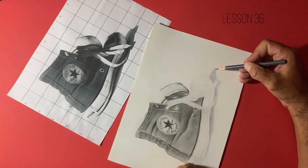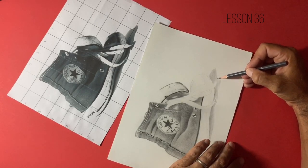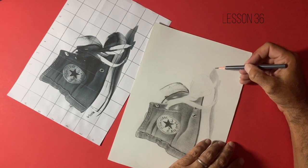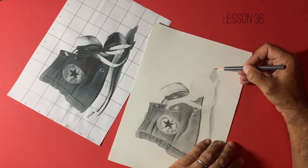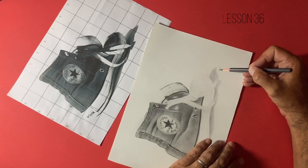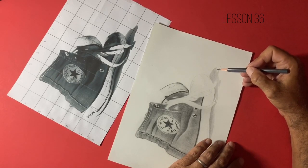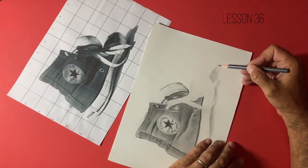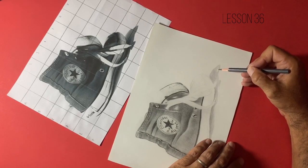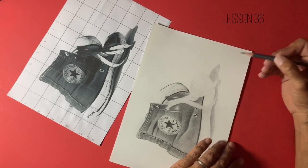Every stroke I use, whether HB or 2H, I'm trying to use the same pressure - not bearing down too hard initially, just getting this first layer of value. I don't use anything to blend with: no blending stump, tortillion, tissue papers, or Q-tips. I have been down that route and my art journey absolutely incorporated all of those techniques, but this is the technique that works best for me. It's a little like cooking - stick to the basic recipe but add your own ingredients.